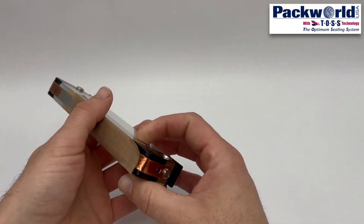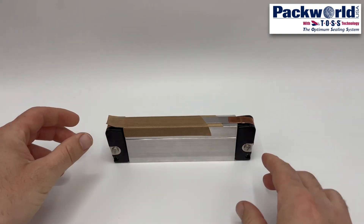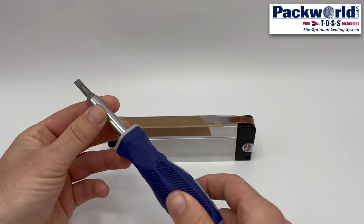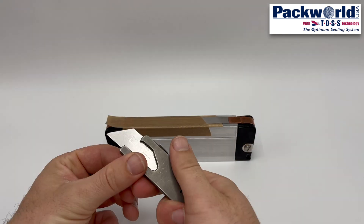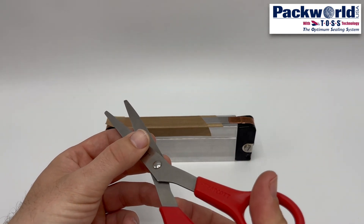When replacing consumables, a few simple hand tools are needed: a flat head screwdriver, a razor blade, and scissors to trim material.